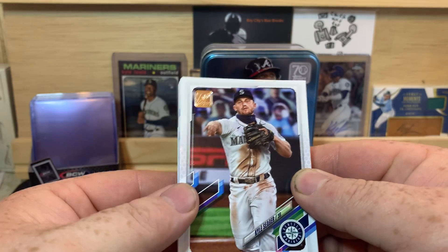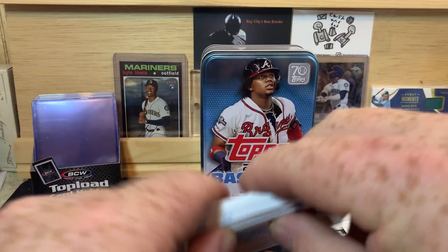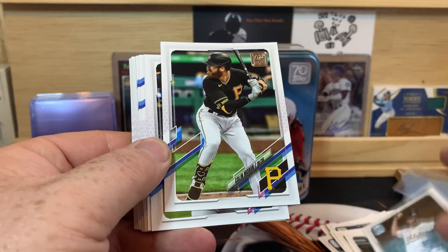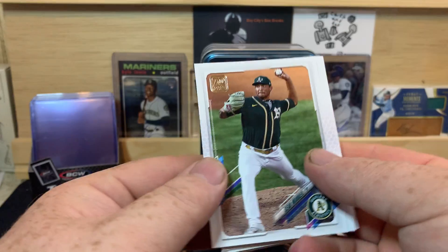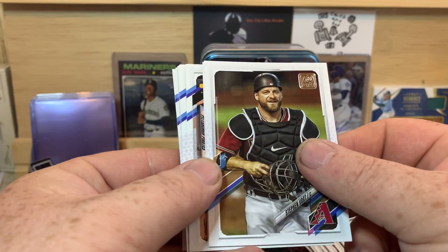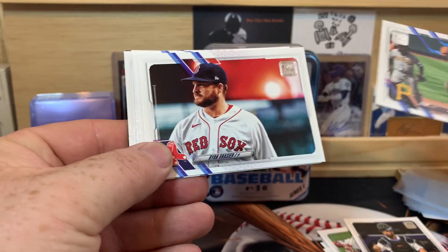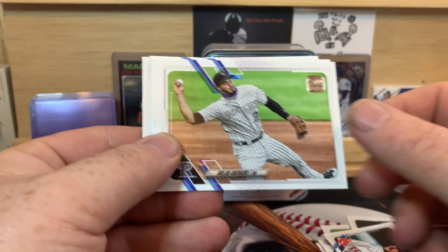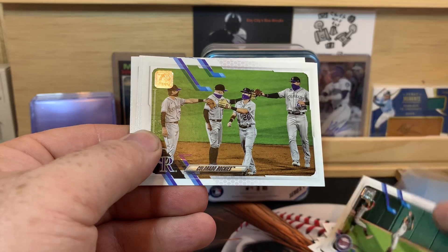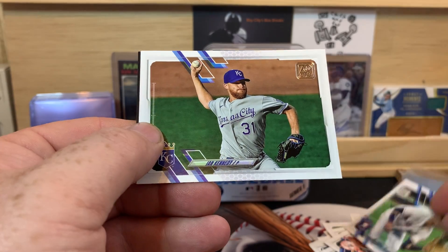Now we get to the next chunk of cards here. Kyle Seager, Max Stassi, JD Davis, Cody Narvaez, Sean Manaea, Aroldis Chapman, Lorenzo Cain, Yonathan Daza, Kyle Lewis, Steven Vogt, Trea Turner, Jorge Alfaro — there's the Pirates — Ryan Brazier, Nolan Arenado, Paul Goldschmidt, Atlanta Braves, Minnesota Twins, Colorado Rockies, Brett Gardner, Austin Meadows, Yuli Gurriel, Ian Kennedy.